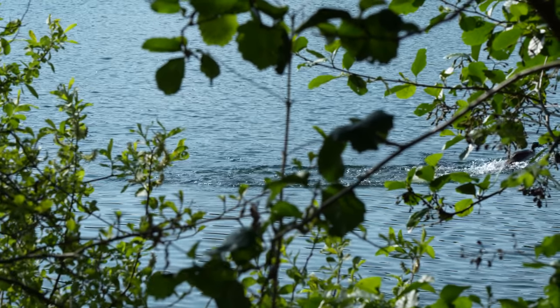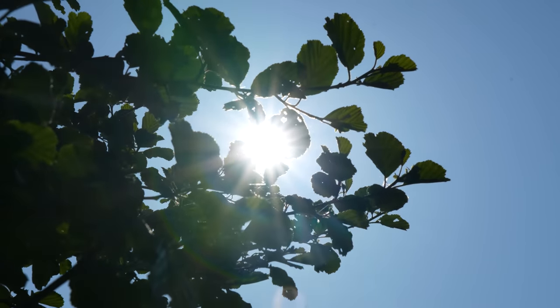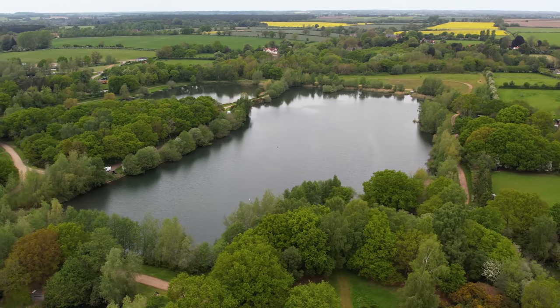Well, hello and welcome back to the Specimen series. The weather is warming up nicely now, my bream kit has been put away and I've got my tench rods out. So I've come over to Billingford Lakes in Norfolk and I'm going to try and catch a few nice tench for the cameras.